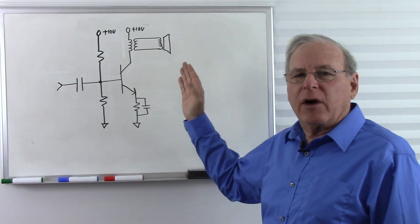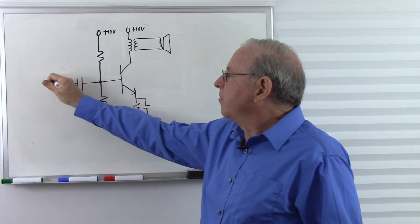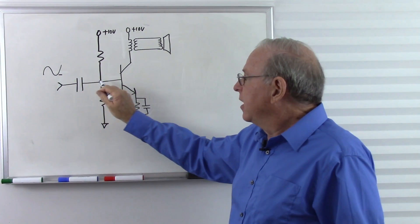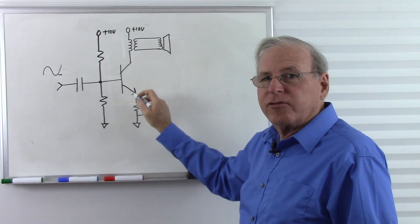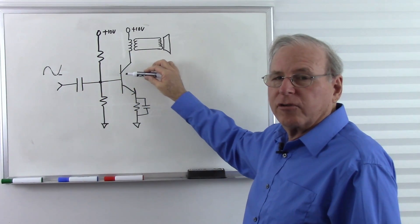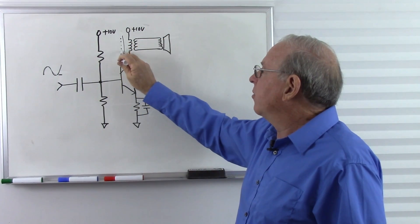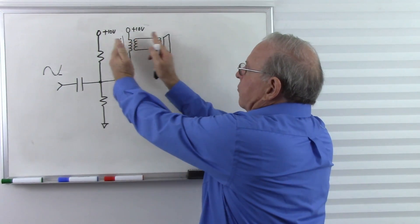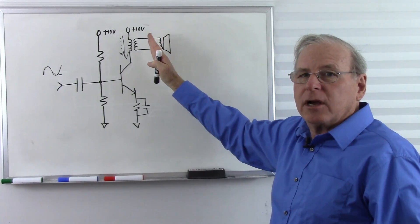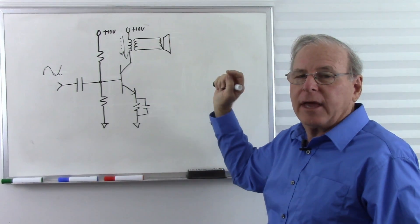In the previous video we discussed how we could make a Class A power amplifier. All we have to do is select these resistors such that, as the voltage goes up and down on the input, when the voltage is at its very lowest point, this transistor does not turn off — so no matter where it is in the cycle, we continually have this transistor turned on. As this voltage goes up, more current flows; as the voltage goes down, less current flows. That causes the magnetic field across the transformer to expand and collapse, transferring energy and making the speaker go back and forth, operating through the full 360 degrees of the input cycle.